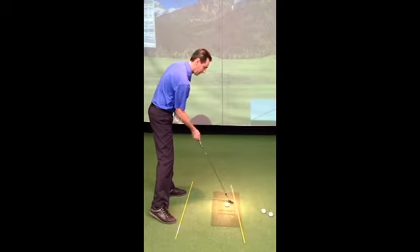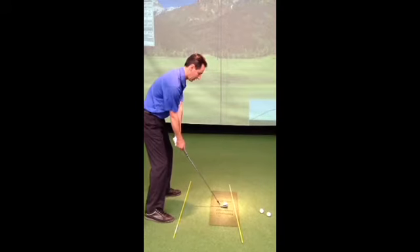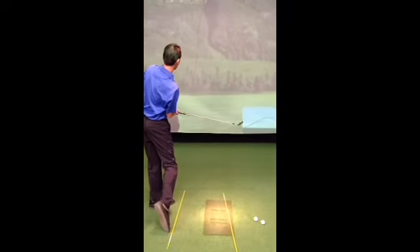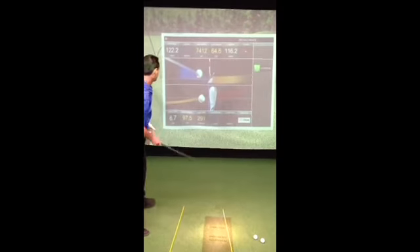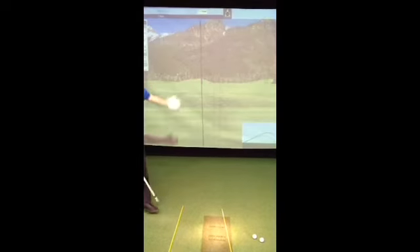If I do that kind of swing, you'll see the simulator will show up the error. It's a fading type of swing and the ball is going to slice out to the right of the target. You'll see the red lines cutting across — that's what made the ball slice.